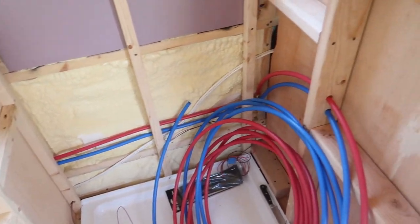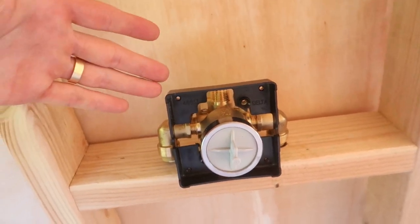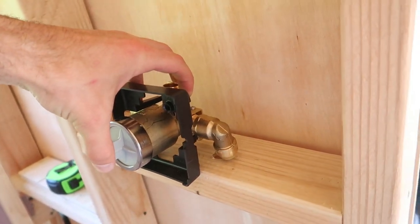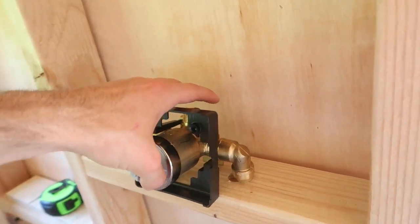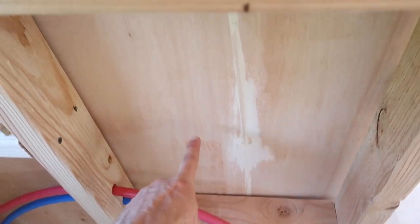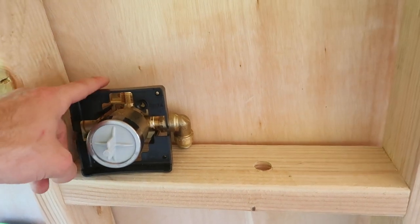We have our fittings on both sides of our shower temperature adjuster, and we have that lined up. It'll stick out basically flush with the front of our tile when we finish up this wall, so I have my holes drilled for that. Now I just need to run these to the elbows, and they'll go straight up through there where they'll connect to this.